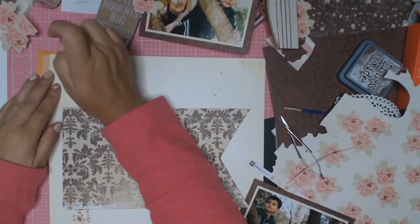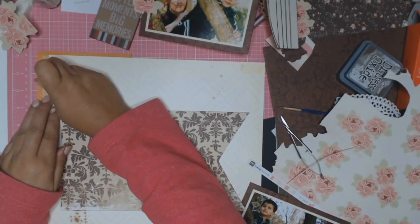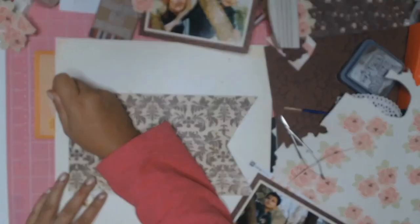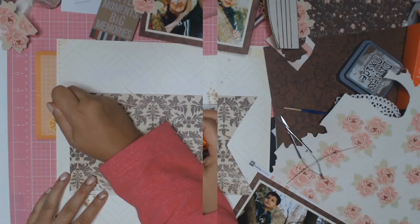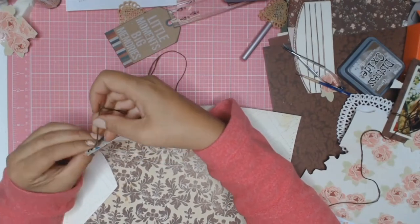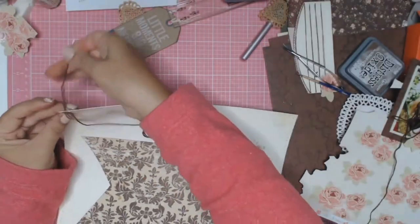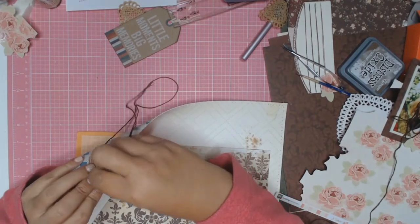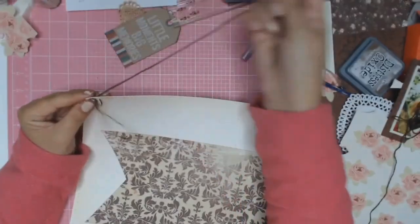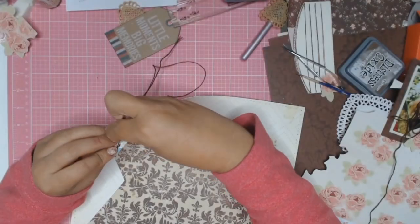I'm just adding some twine to my little tag. I forgot — I did some stitching on this, so I got my little Amy Tangerine piercer and my little mat and I make a lot of little holes so I can do some backstitching. I'm now using embroidery thread in a brown color. I think I used all six strands — I wanted it really thick. I'm just using the backstitch and I love the texture it gives to the layout.